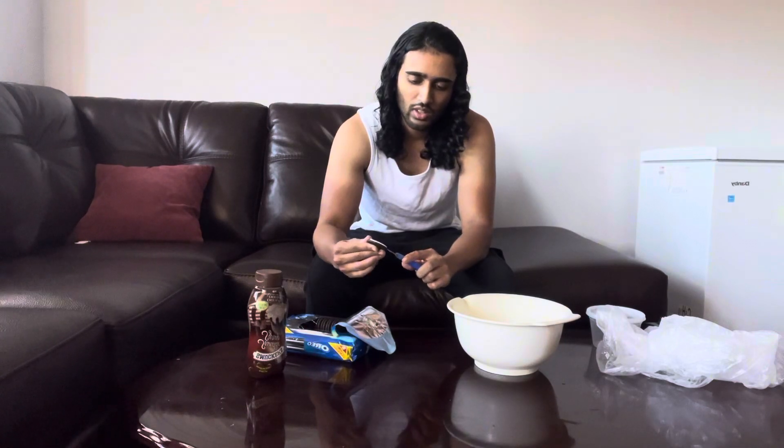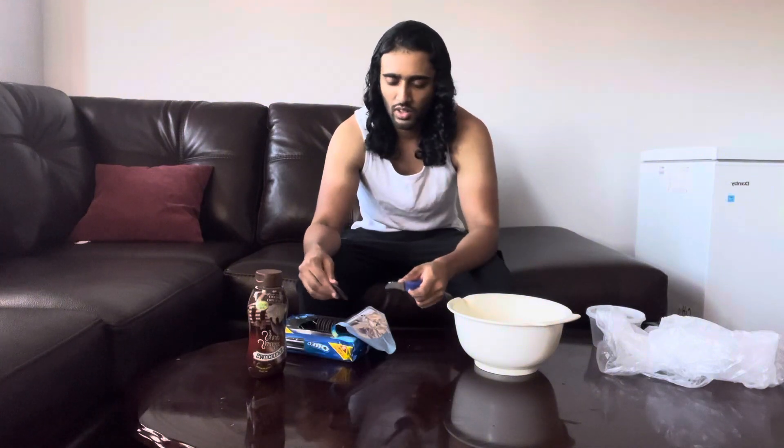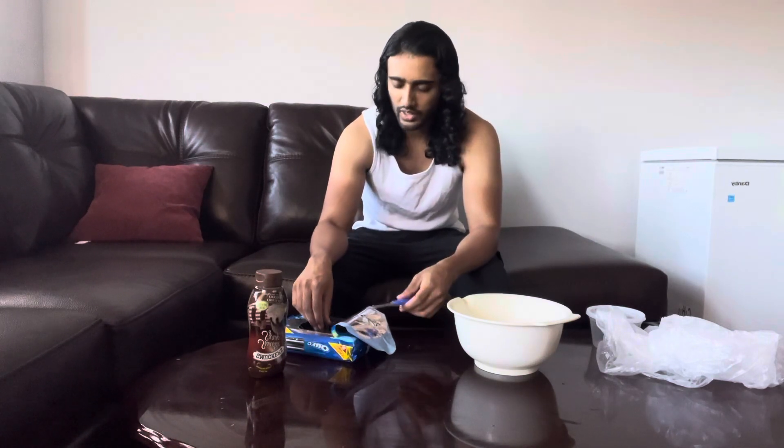What you're going to do is separate them and take out the white cream part from the other side of the cookie. Take your knife and pretty much take it out like this. You can take this white part and put it into a separate bowl, and the other cookie side you can just leave it separately. I'm going to do about two rows of this.